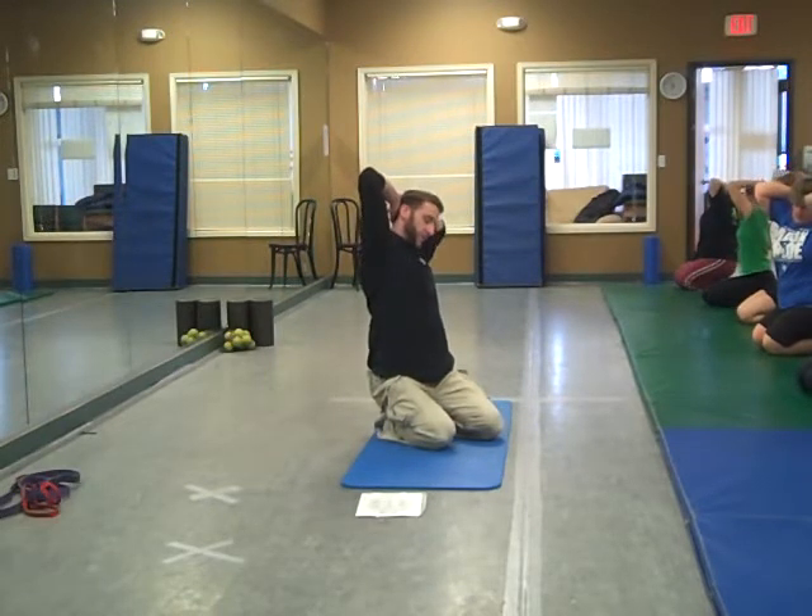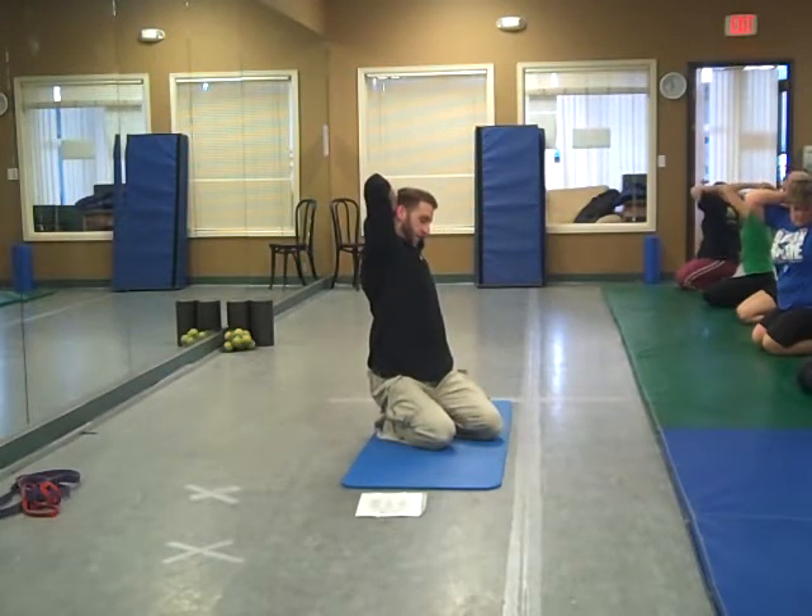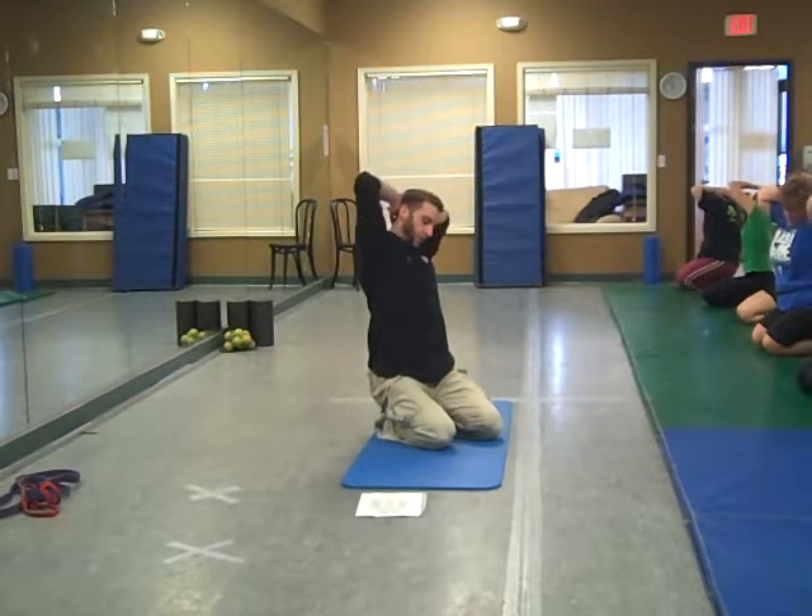Rotate a little bit further, tilt down, hold, back up. Rotate as far as you can each time, tilt down, switch sides.